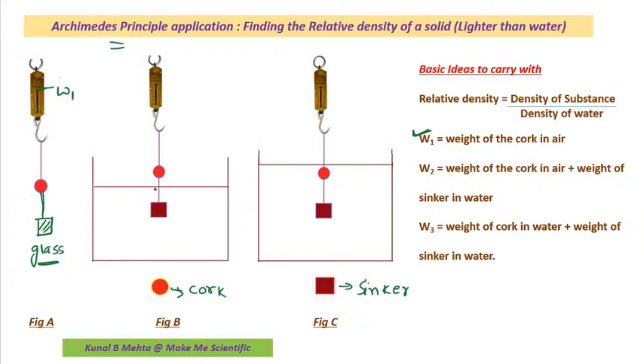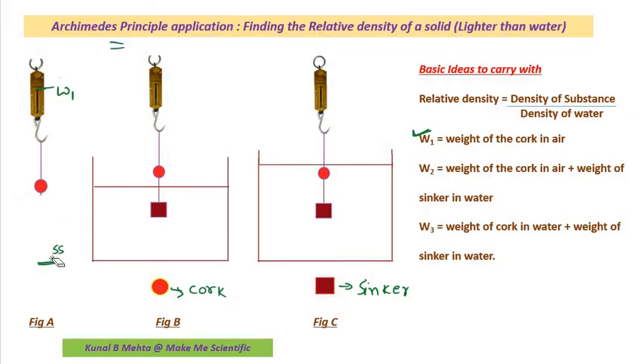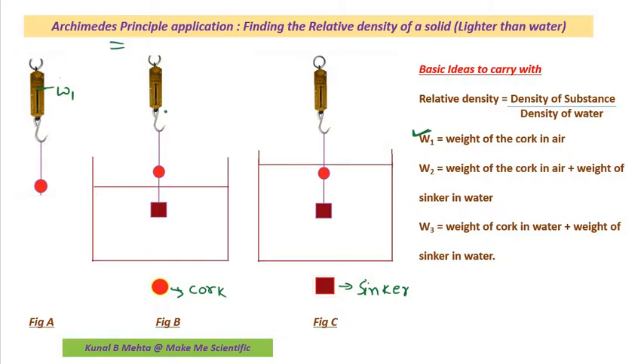I will connect a piece of glass like this. Now I will lower this setup inside the water such that only the sinker goes inside and the cork stays above the water.